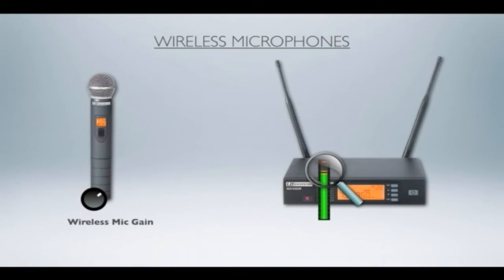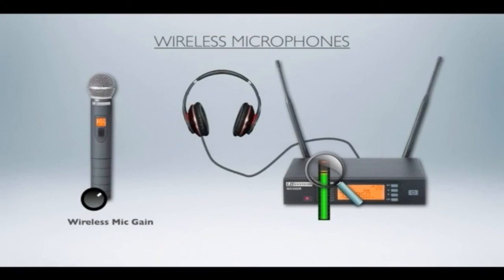By the way, a lot of receivers actually have a headphone jack. If you can plug in headphones, it's a great way to audition how clean that vocal is and whether you're getting clipping right there at the beginning of your chain.